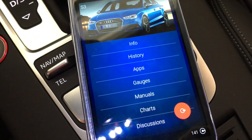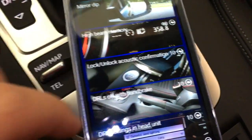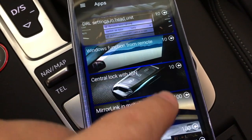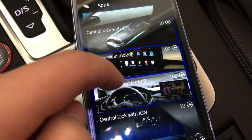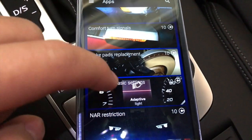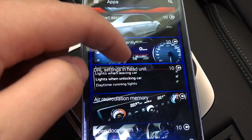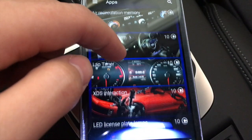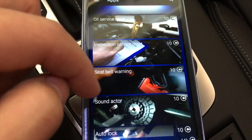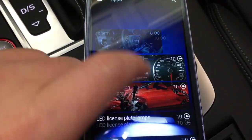If you want to go through the simple way of making changes to your car, the best way is through the 'apps' section. You'll see a list of different things you can unlock, with the credit cost shown on the right. There are all kinds of things you can change — like brake pad replacement, so you don't really have to go to the dealership for that. Each vehicle is different; the software supports multiple types of vehicles and each has a different set of apps.